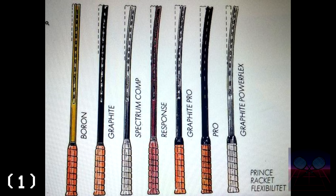Prince in the 80s had a line of tennis rackets ranging from boron graphite composites — the most stiff — to flexible rackets made of aluminum and fiberglass. In the brochure you're seeing on the screen now, the Spectrum Comp is described as the third stiffest of the bunch.